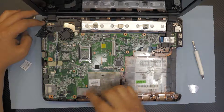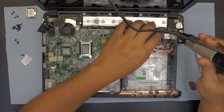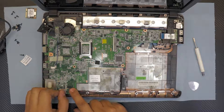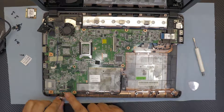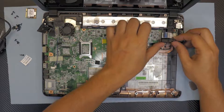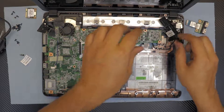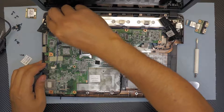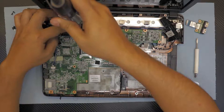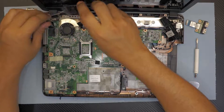Now unscrew the speakers and also unscrew the motherboard on the bottom side. For the right-side speaker, next remove this cable — it's for the CD-ROM. Then gently lift up this end to remove the USB hub. Put the speaker to one side. There's one more screw right there — remove that too — and now you can lift it up with the speaker.